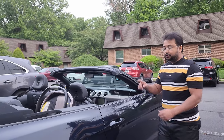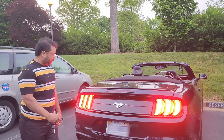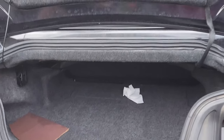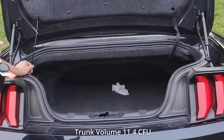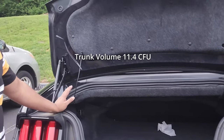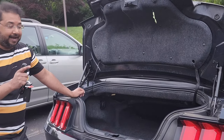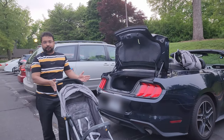Now let's take a look at the trunk — let's open it and see how much space it has. It really has plenty of space; you can fit a full-size luggage, or even two full-size luggages inside. Now let's take our full-size stroller and see if it fits. Here's the full-size stroller.